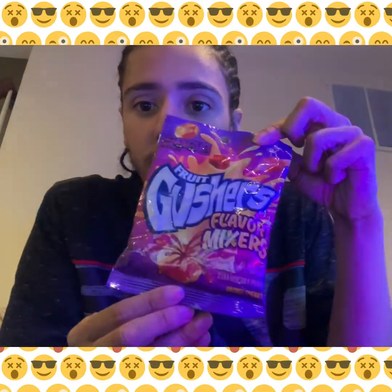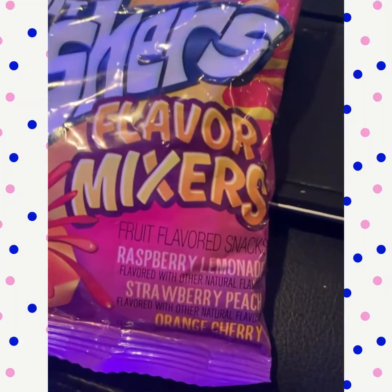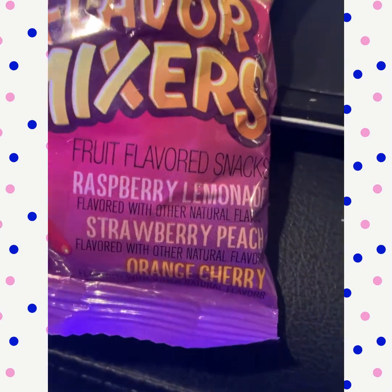What we got here is Gushers. It says Flavor Mixer. Now I don't know what the mix is all about, but we're going to have to try and find out. This is the package. It says fruit flavored snack — raspberry, lemonade, strawberry, peach, and orange cherry.